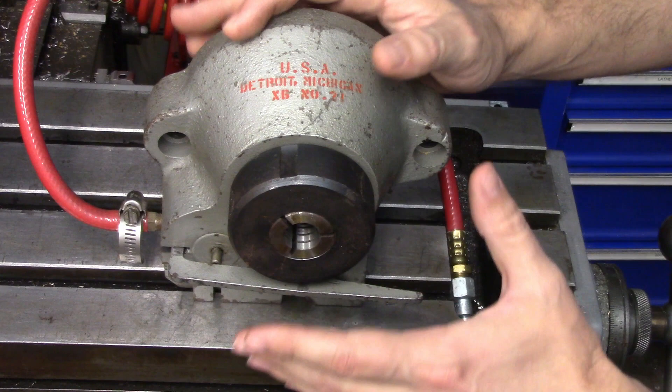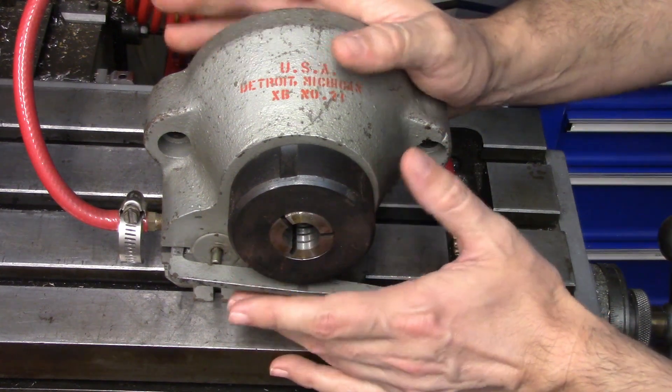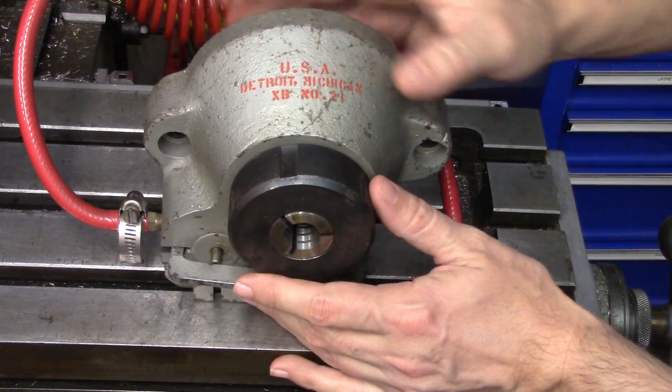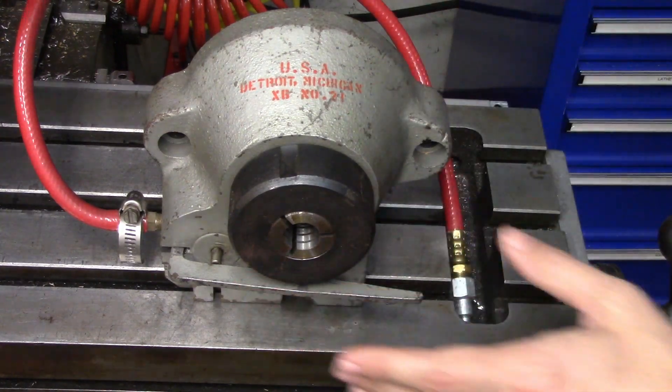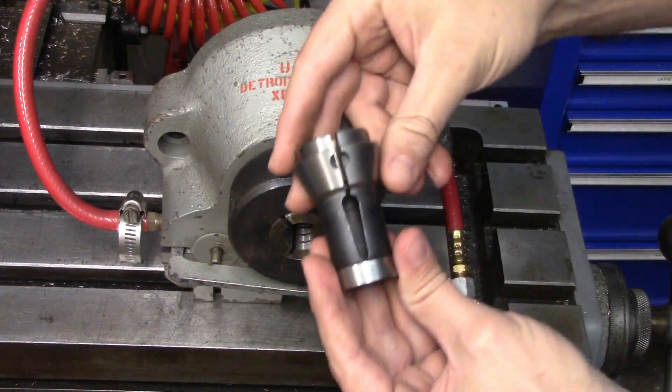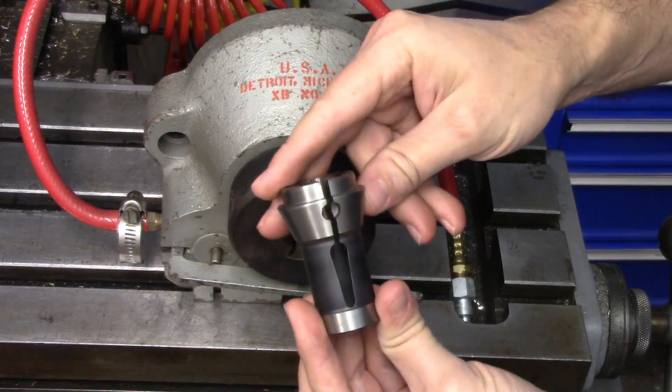At first I thought it was some kind of pneumatic 5C indexer. In fact, it actually takes a Brown and Sharp 21 collet, which is a type of screw machine collet. And I have one right here — obviously not a 5C.